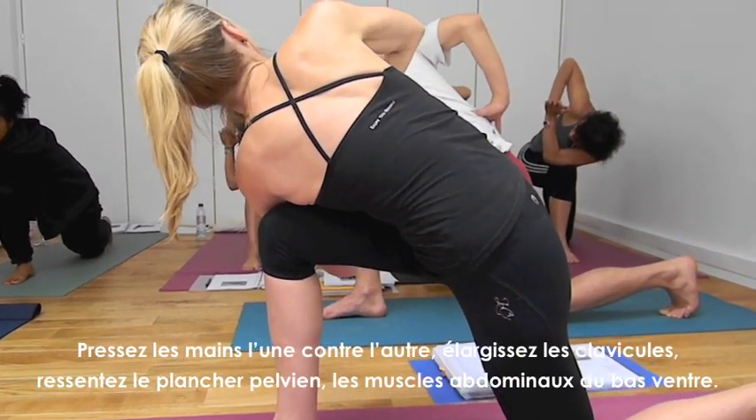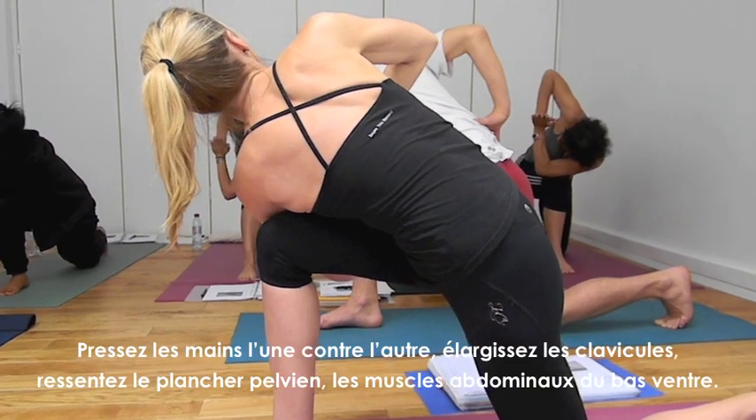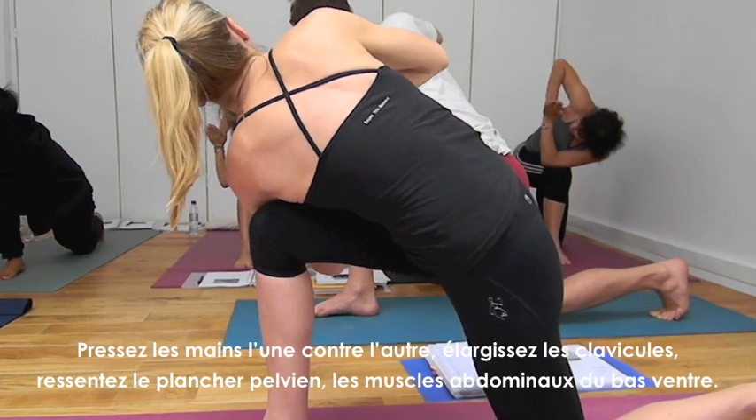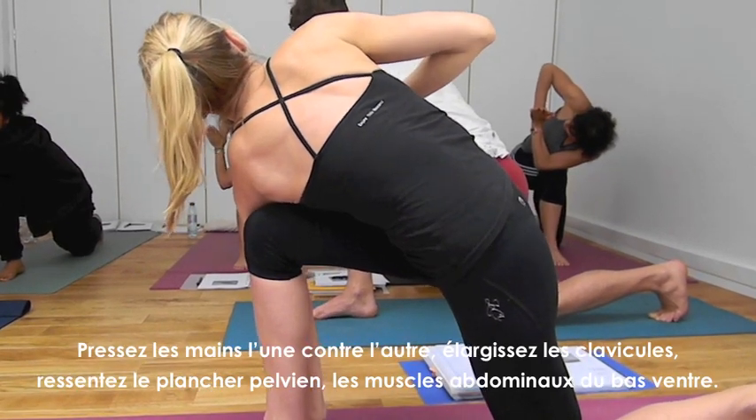Push the hands together and open the collar joints. Feel the pelvic floor to lower abdominals. Your hands can be on the floor — one or the other.